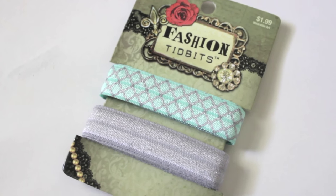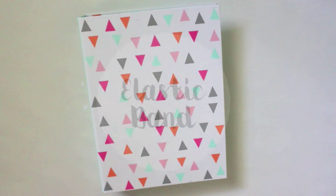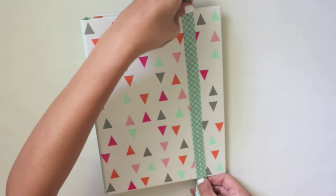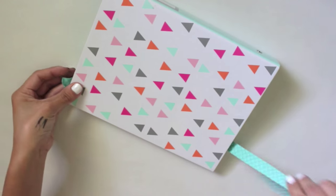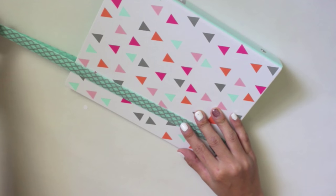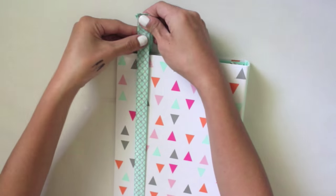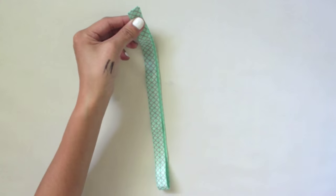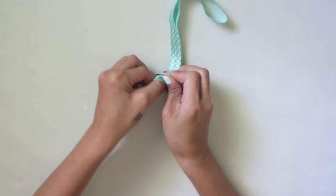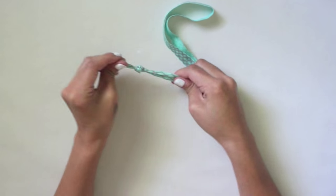Next, using these decorative elastics from Hobby Lobby — they have a variety of different designs — we're going to make a DIY elastic band to keep your planner closed. Just take your elastic and measure out how much you'll need. Make sure you don't use too much; when you tug at it there should be a little tension so it stays on. Once you have the right amount, tie a knot at the top where the ends meet. Loop it around and tie the knot, and you're done — it's so simple.